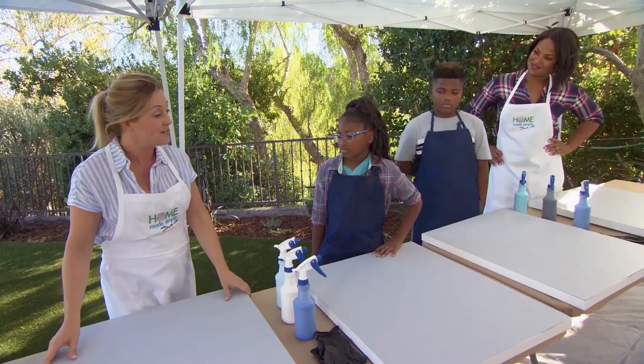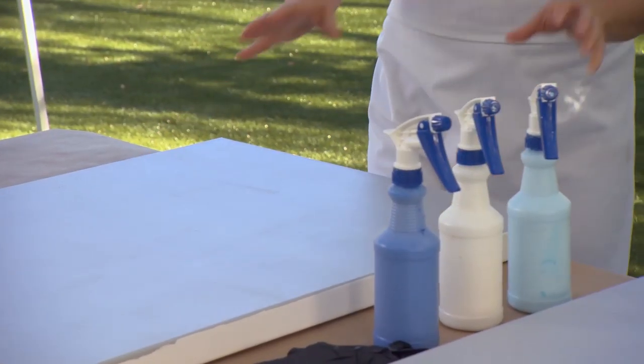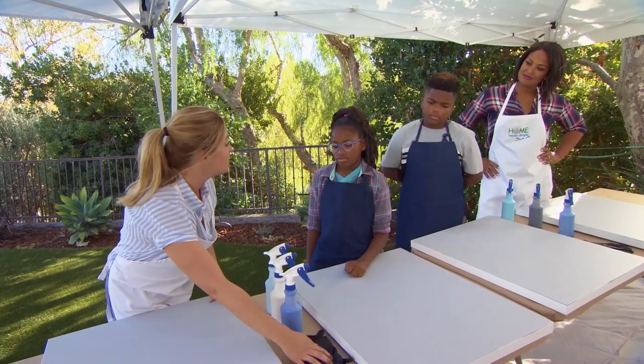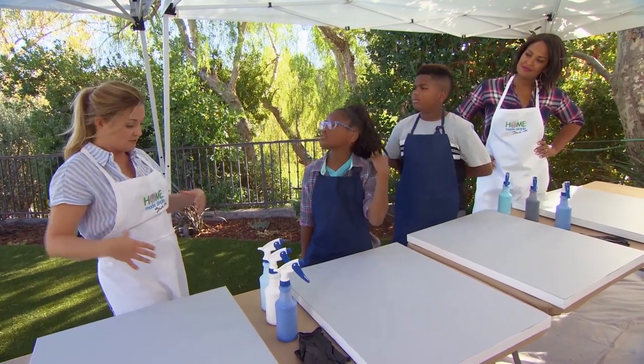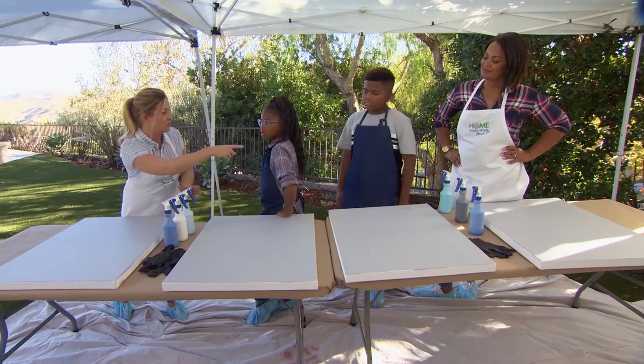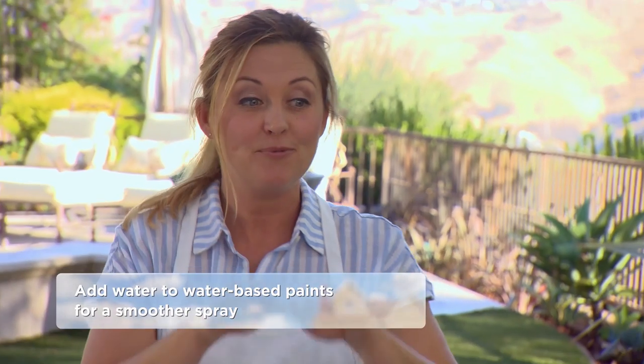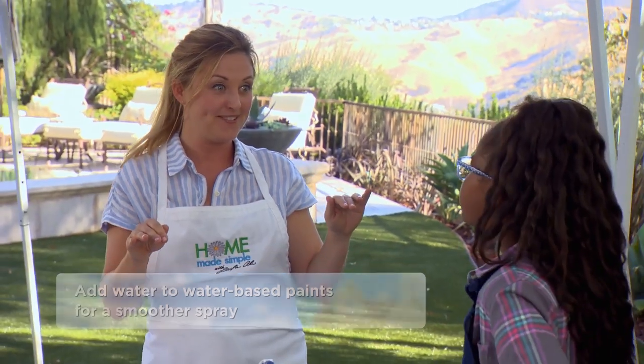What you need for this project is a pre-painted canvas, which I have here. You need some spray bottles with your favorite color paint. You need some protective gloves and whatever protective wear you want. I have three colors here, and there's three colors over there, so you want to kind of mix and match your colors. And then when we're finished, I have a little surprise for you guys.